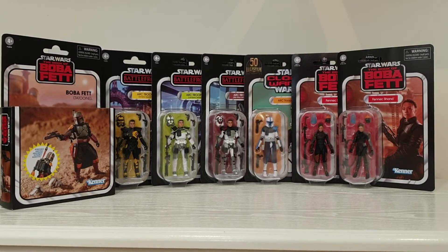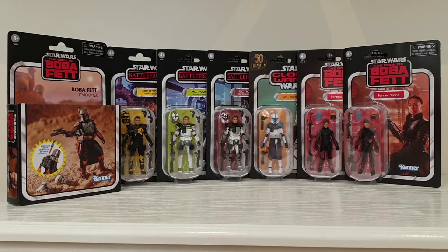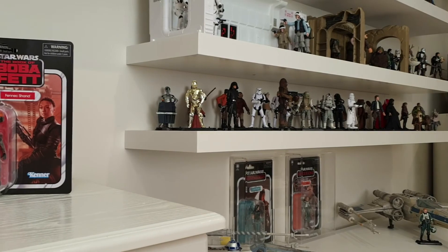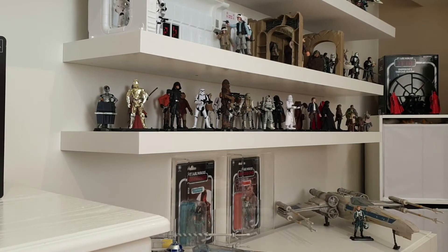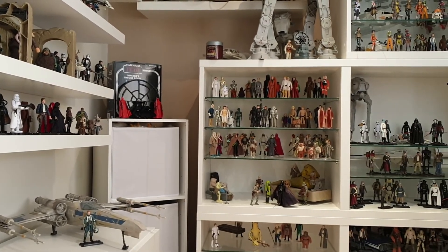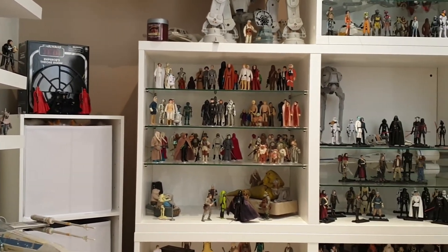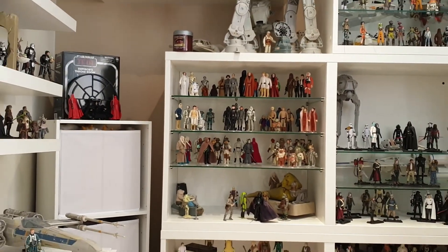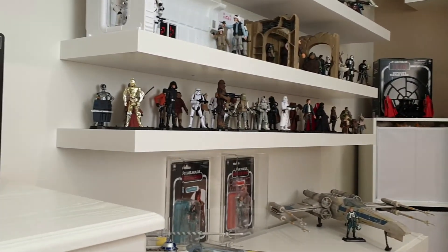I'm not too sure where I'm going to have room to display these at the moment. Pretty much out of space. This is all my modern day stuff here — and there's all my 5POA style figures. I do like the 5POA, I have to say.